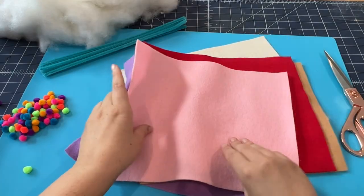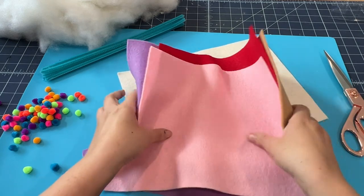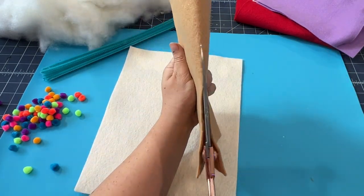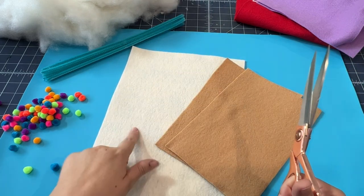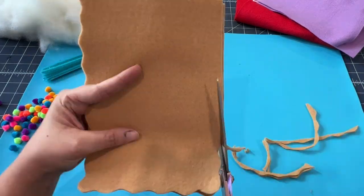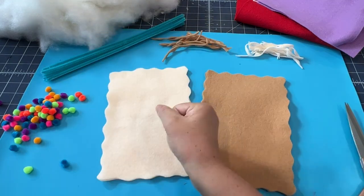Today I'm going to show you a really quick and easy DIY to make some Pop-Tart plush little throw pillows. First you're going to take some felt in your desired crust color, cut it into two pieces, and then we're going to make it squiggly on each side to simulate some pastry dough.